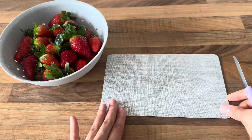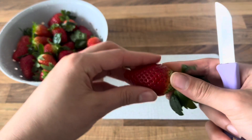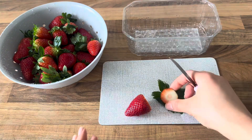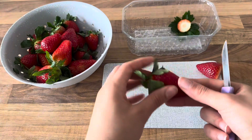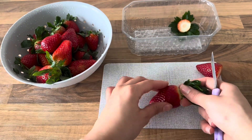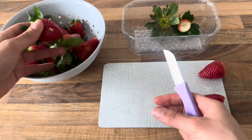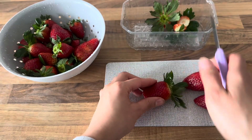Then I'll bring over my cutting board and my little knife and I'll get rid of the head of the strawberry and the green leaves. I personally prefer them without it, but you can do it however you want. I picked up the little box they came in, so I'm just using it as a little bin to keep my kitchen a little bit cleaner. Then I'll just keep cutting all the leaves off until my strawberries are all ready.